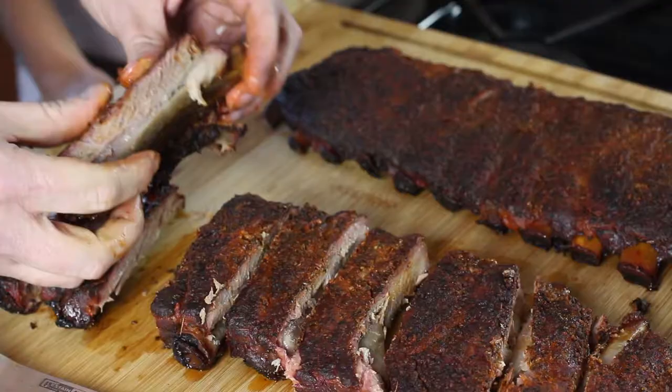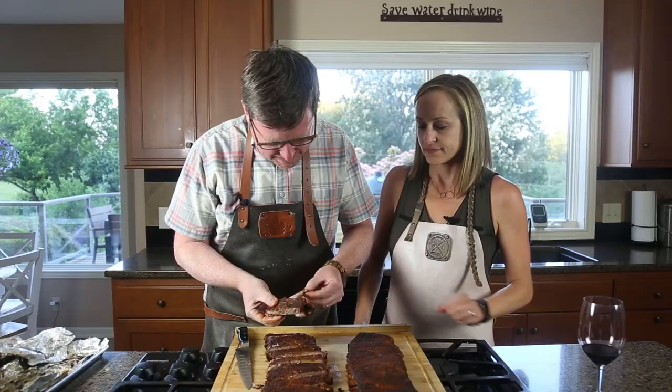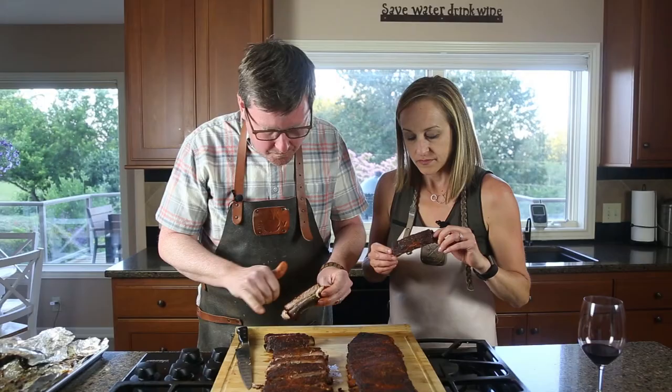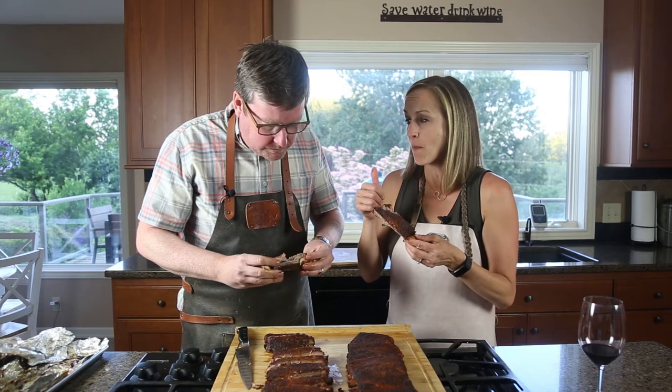Now for the taste test. Got that smoke ring right there. Cheers! Just a little bit of that sauce — not too much. Wow, I think we got a winner. I agree. Thanks for watching. We'll see you next time. Bye!